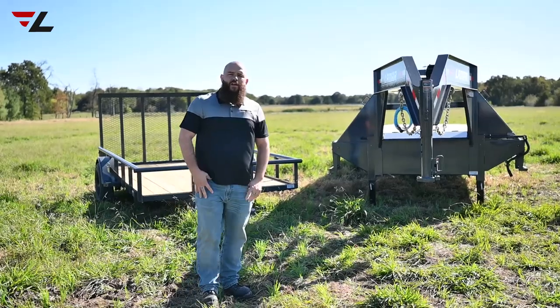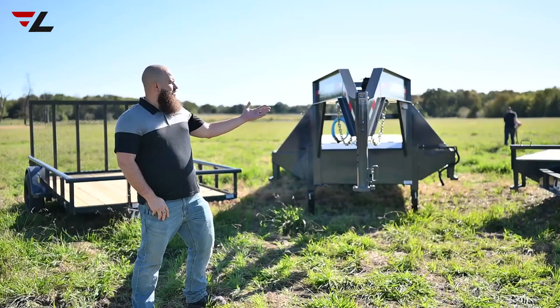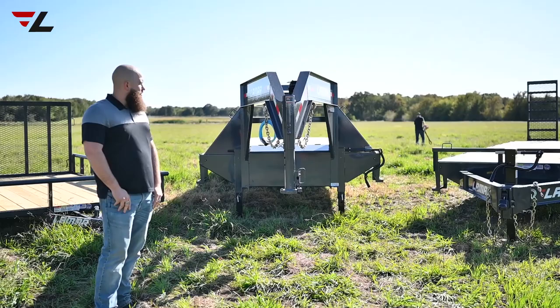Hi, I'm Jamie with Lamar Trailers, and today we're going to do a little bit of a comparison video on three different types of trailers and their uses. So let's start all the way on your right, or my left, and here we've got a deck over trailer.